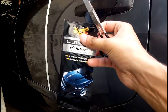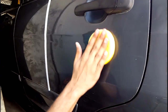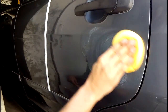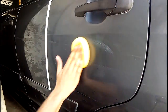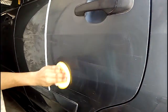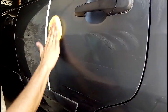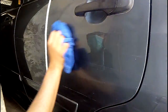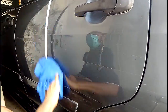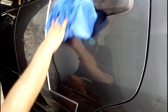Now, about the polish — Maguiars Ultimate Polish. You have to apply it on the pads and apply it in circular motion. Don't put too much pressure, but the result will be good. If the compound is dry, you have to clean with more polish and spread it well. I would like to remove the scratches, but the deep scratches will not be fully removed. You have to clean it like this.